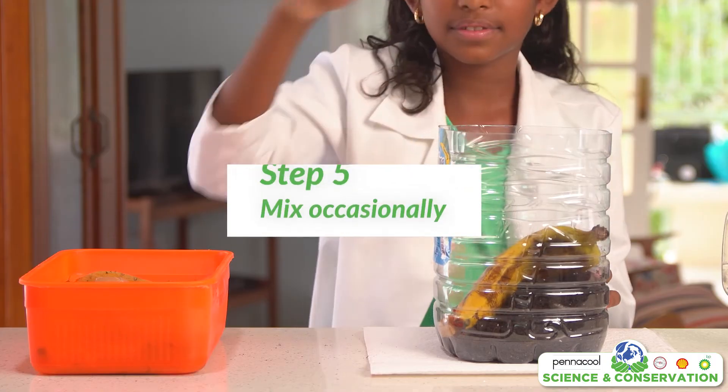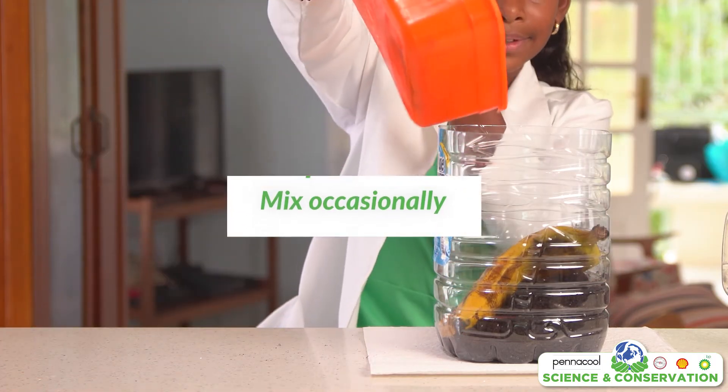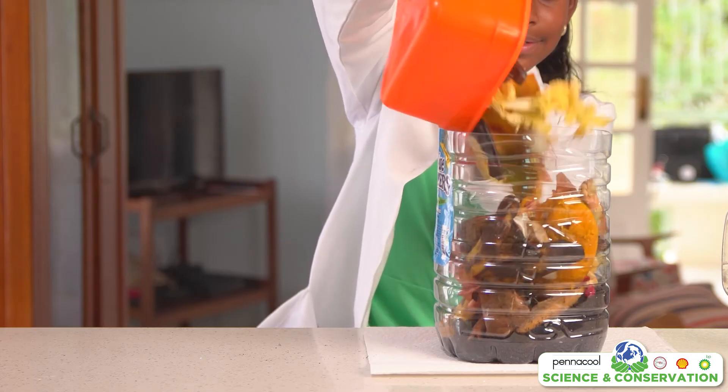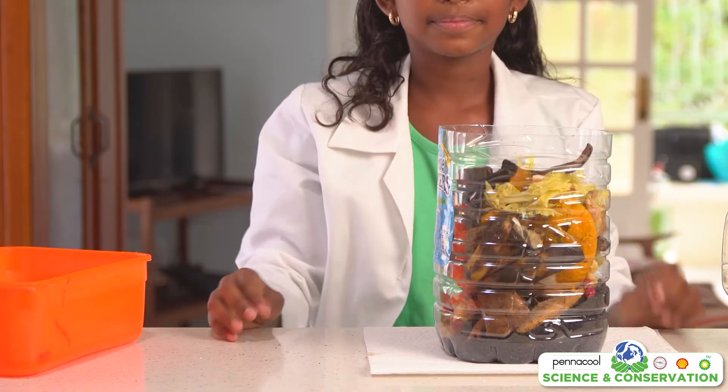You can also add some dirt, as this will help everything break down faster. You can mix everything occasionally to observe how nature breaks the scraps down into nutrient-rich compost. After a few weeks you will be able to use this in your garden to keep your plants happy and healthy. This compost bin may be small, but the concept is the same to make a bigger one.